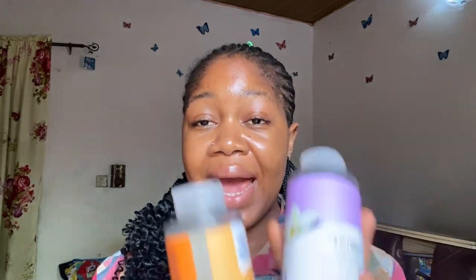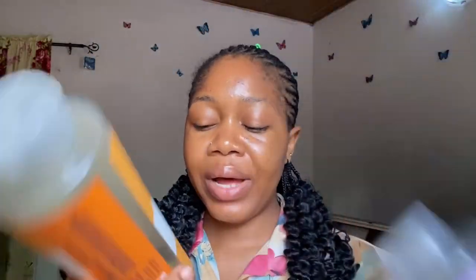In today's video I'm going to be reviewing the St. Ives body wash. I was supposed to do this review for a long time — it's long overdue — but I'm here now. Here with me are the St. Ives body wash: this is the one I finished using a while back, and this is the one I'm currently using and I'm almost done with it. I think this is just the perfect time to review.